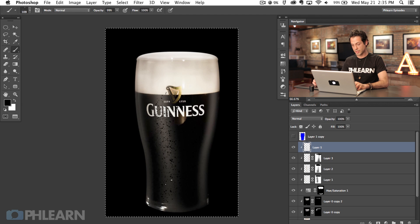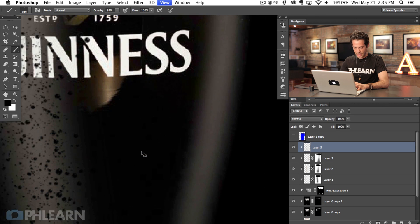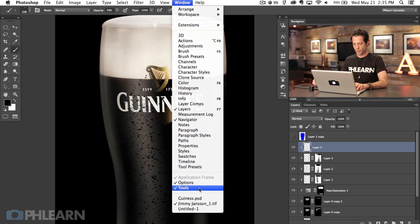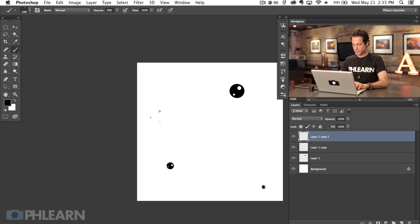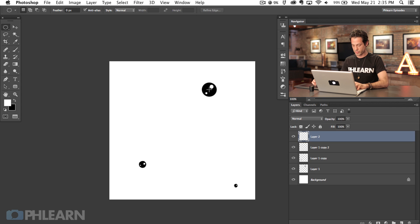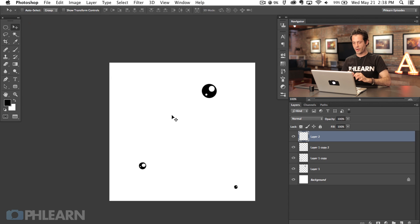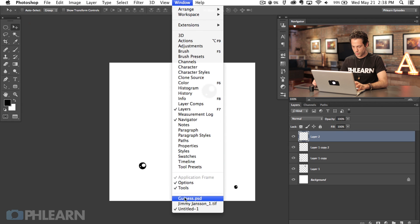It's probably not going to look perfect the first time. I can't really see the little white areas, so I'm going to go back to my other window and redefine this brush preset. This is a process you'll probably have to do a couple of times. I didn't see enough of the white area — I was only seeing black. Just add a little bit more, go to Define Brush Preset again. So we defined our brush tip shape. Let's go back to our other document.